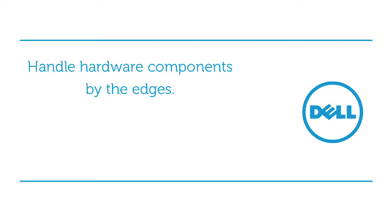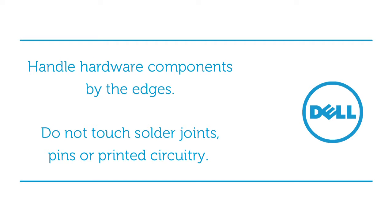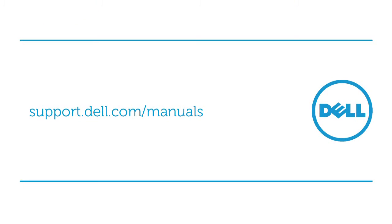Handle hardware components by their edges. Do not touch solder joints, pins, or printed circuitry. And always remember to use field service tools. For a complete list of best practice procedures, you may find this documentation at support.dell.com/manuals.